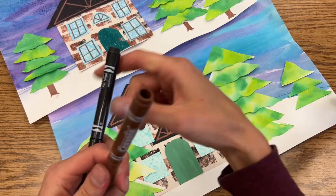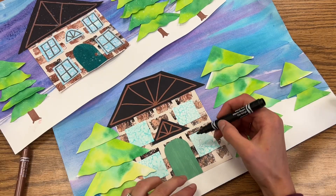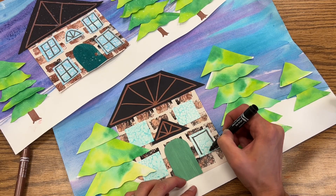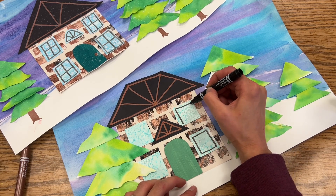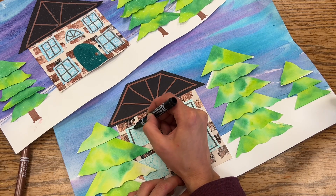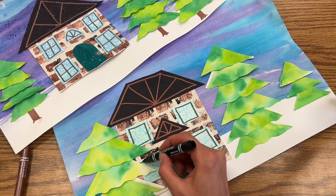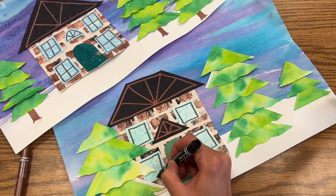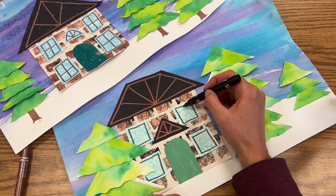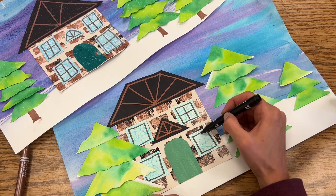You can also take your black marker and draw lines into your window. You're gonna start by first drawing a square or rectangle that kind of matches the shape of your window. Now this one, my tree's in front of, so I'm just gonna have to draw down and I'll stop when I hit the tree. Same thing here — this is kind of tricky. I'll draw down and around and I'll stop when I hit that tree. And then I'll draw a little pane, so I'll draw my vertical line and my horizontal line to kind of make that plus shape.